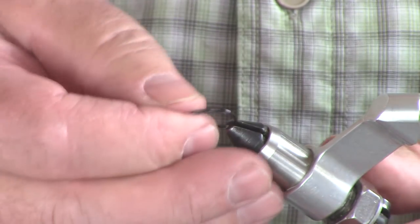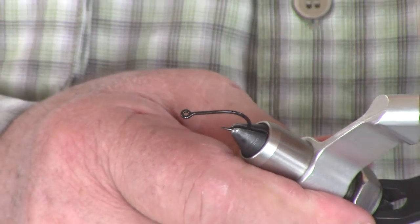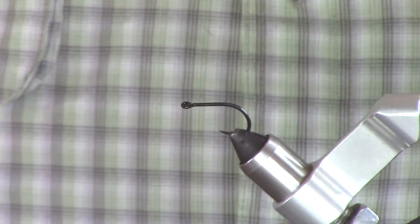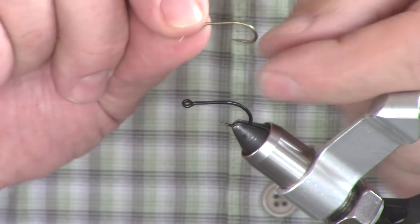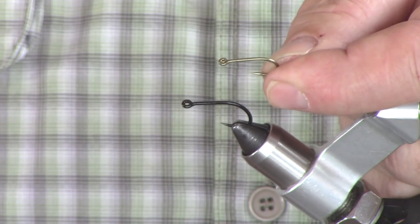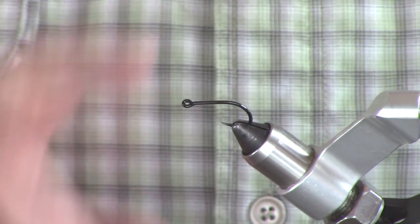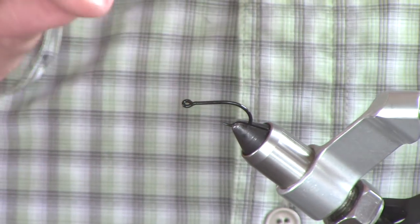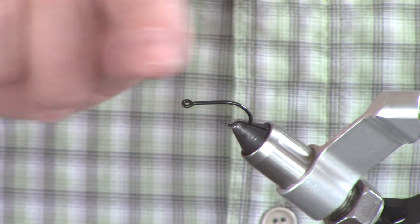We're going to put the front hook in the vise now and start the fly. This happens to be a Daiichi saltwater hook, but you could use, for example, a big Tiemco size four. This is their egg hook. This is a bonefish hook — I like it. It's super sharp and it's got a little turned-up bend on the hook.